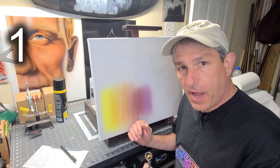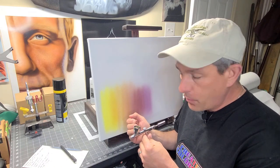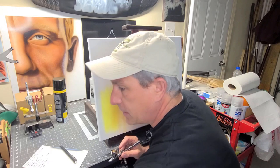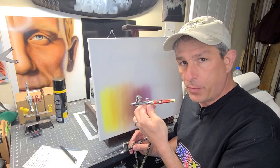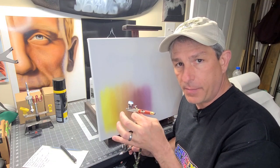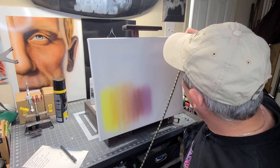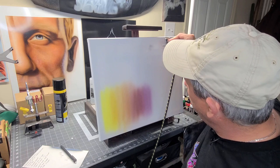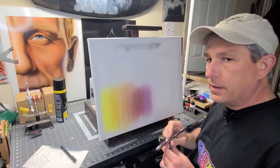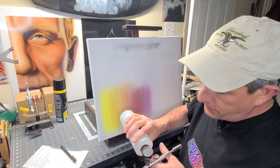So why won't my airbrush spray if everything looks good? There's quite a few reasons. I have straight Createx paint in here — this is an Iwata Eclipse with a 3.5 needle. It can probably spray this paint unreduced, but if you're using a smaller tipped gun like this 0.18, you're not going to be able to put straight paint in without reducing it. You can pull back on that trigger and hear air all day, but you won't get any paint because the paint is not going to flow down onto the needle. As you can see, I'm really not getting good consistent paint — so that's telling me my paint is too thick.